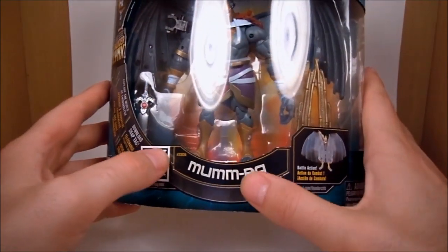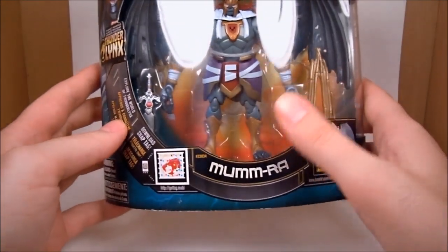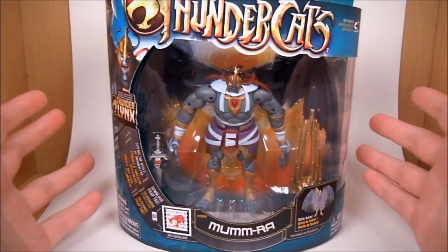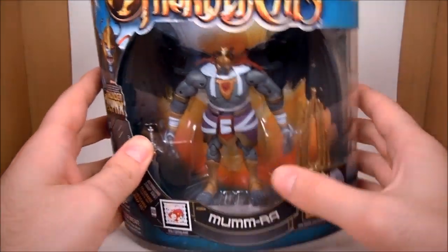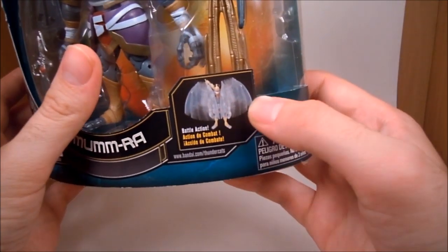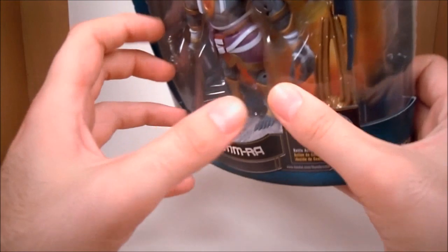It doesn't say 'the ever-living' — sad face. Basically it comes in your kind of more deluxe packaging. You're seeing a lot of toys now with not a lot of wasted space. They probably could have brought the wings in to make it a little smaller box, but you know they've got to make it work for everything. Really nice picture of Mumra up here in the corner. The new Thundercats logo is pretty sweet.